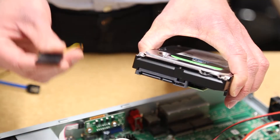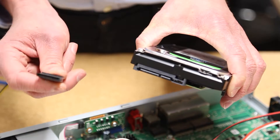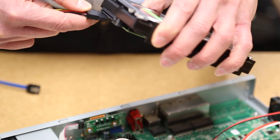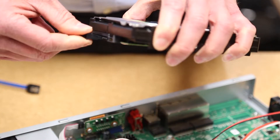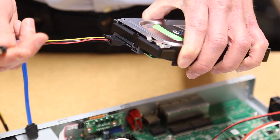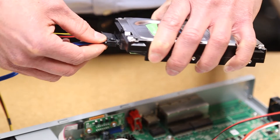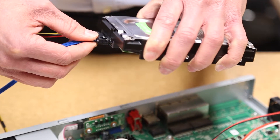Let's start by connecting the power cable to the hard drive. This L-shaped connector will only allow you to plug it in the correct way. Make sure it is fully pushed in and not loose. Next, plug one end of the SATA cable into the hard drive.